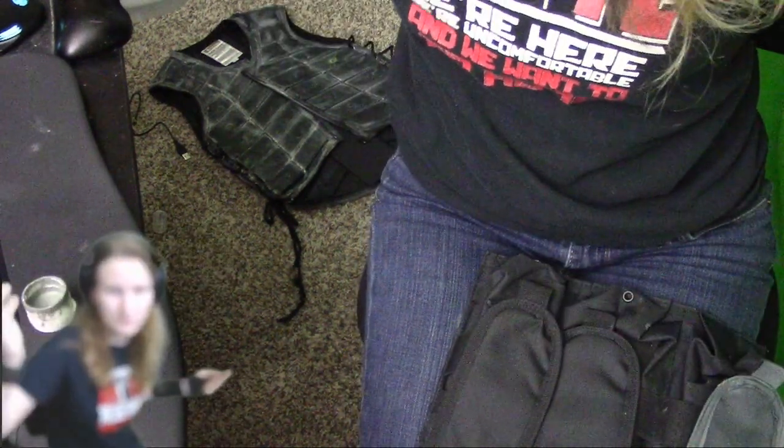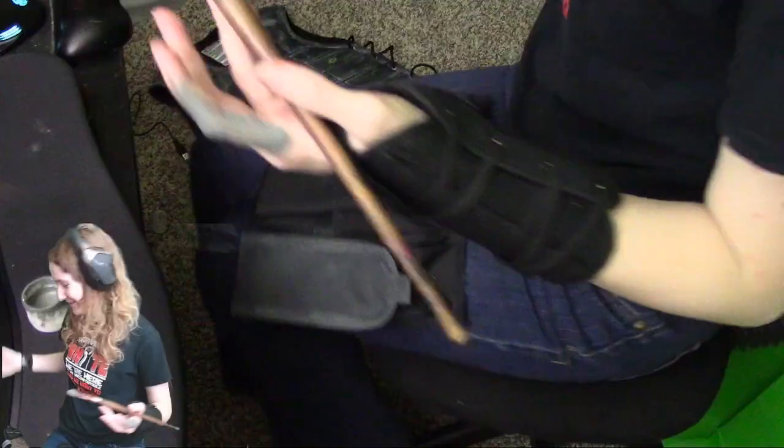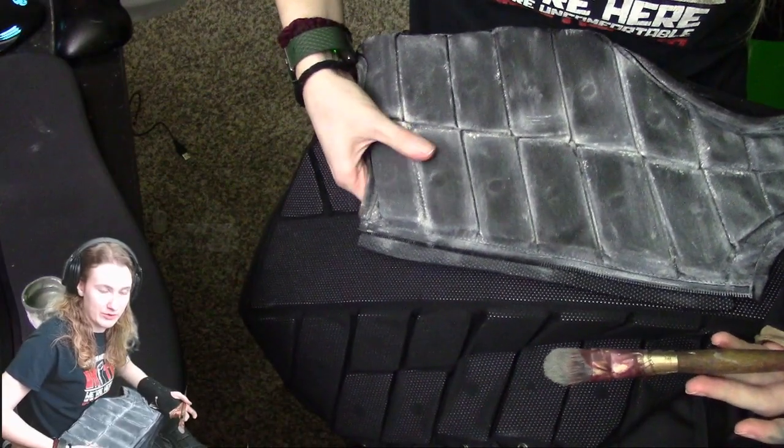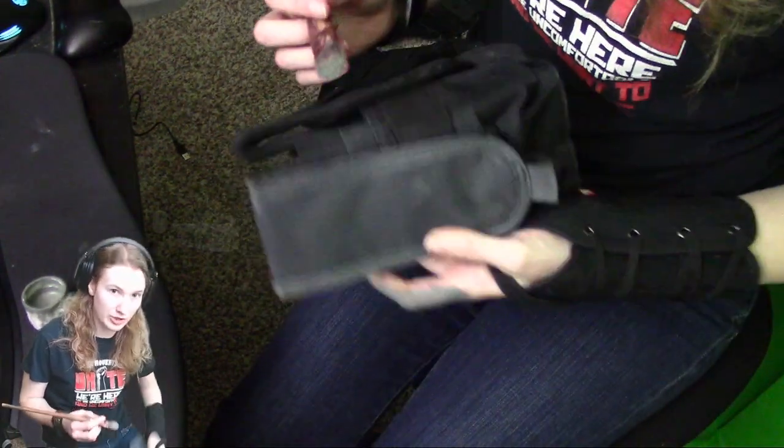Bigger surface areas aren't really going to make any difference. But yeah, the larger surface areas aren't going to take you that much longer. As long as you have these crevices to work with, it's super easy. Or at least some kind of texture — which everything is going to have some kind of edge, unless it's like a loose, soft t-shirt.